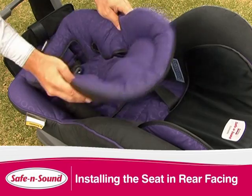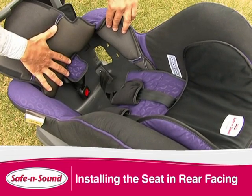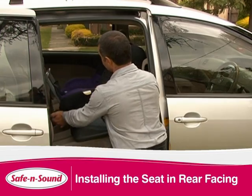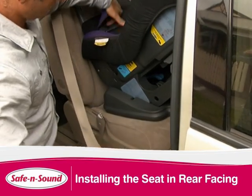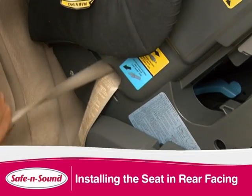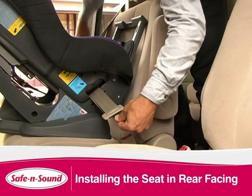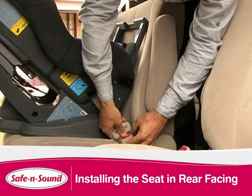Undo the harness and remove the insert. Pull back the trim to expose the seat belt path. Position on the vehicle seat and feed the seat belt through the seat belt path. Engage the seat belt buckle, tighten and reattach the trim.